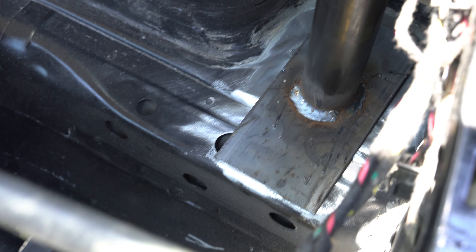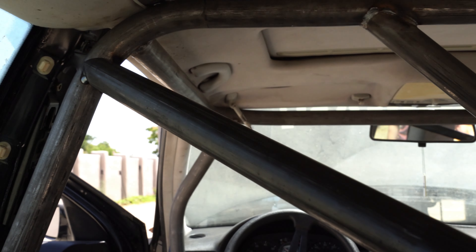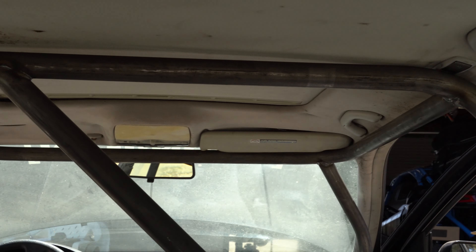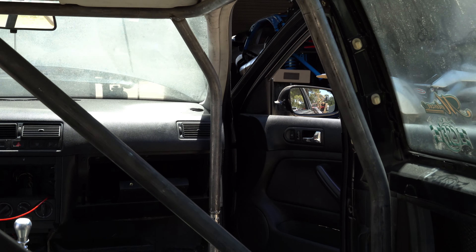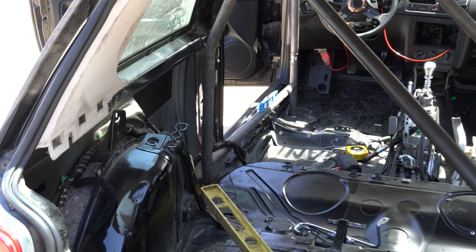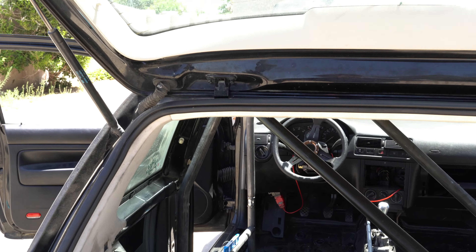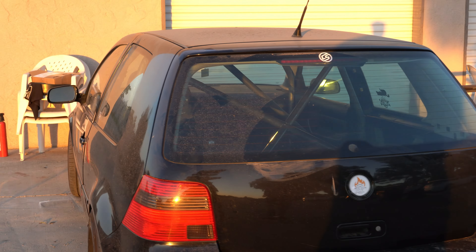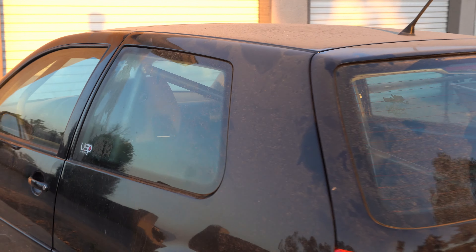Just got the door bar tacked in — we got one of them right there, and our second one's going up here. We got a plate down here for the crossbar all welded up. We still got to tack it to the frame, and it goes all the way up there. Now we're working on the second piece of the X and we'll tie it in there, and it'll go back to the same section. This thing is looking really sick.